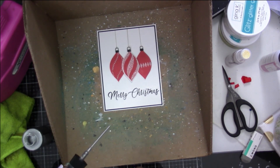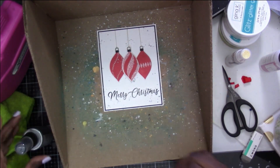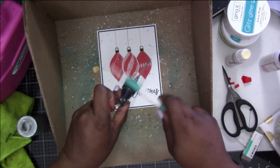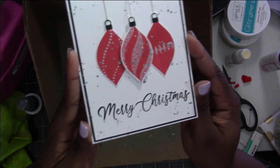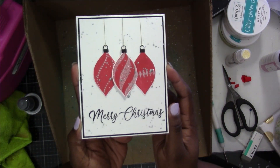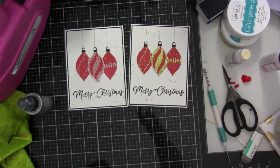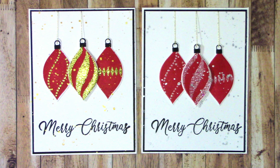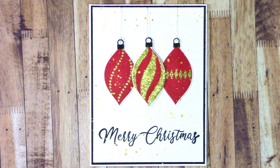I'm using the pewter one from Tim Holtz. I'm going to tap that and then put a little bit more on the actual bulbs themselves. I really like how they turned out - they're super cute and I may make some more. These might have to be some of the cards I give out at work because they're just so cute and it didn't take long at all. You can do different colors - it's really endless what you can do.